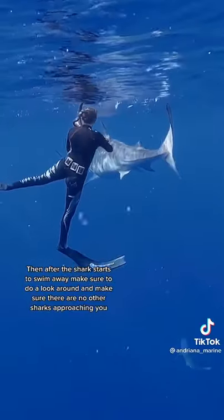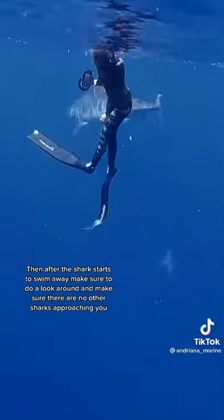Then after the shark starts swimming away, make sure to do a look around and make sure there are no other sharks approaching you.